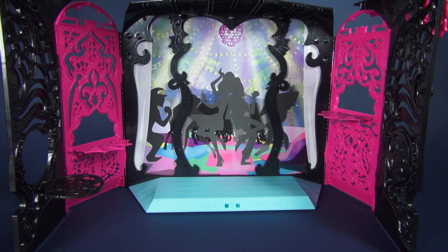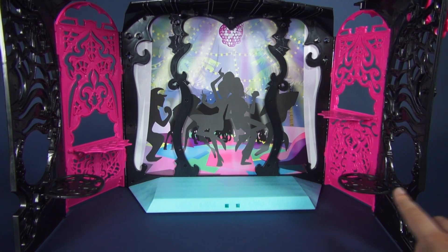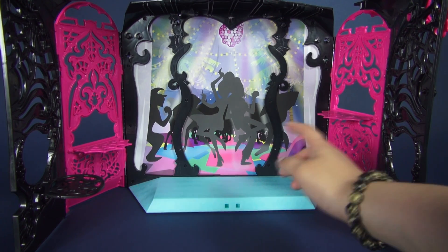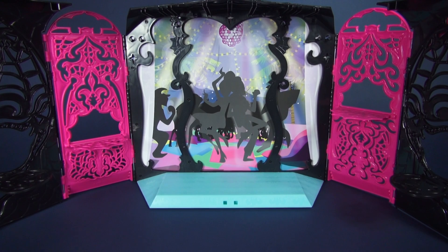All four of the detailed wall panels come with little segments that flip down. These black ones here are seats, this pink one is also a seat, but this pink one over here is a table. Now that we've got all of the basics about the playset out of the way, let's move on to the accessories.